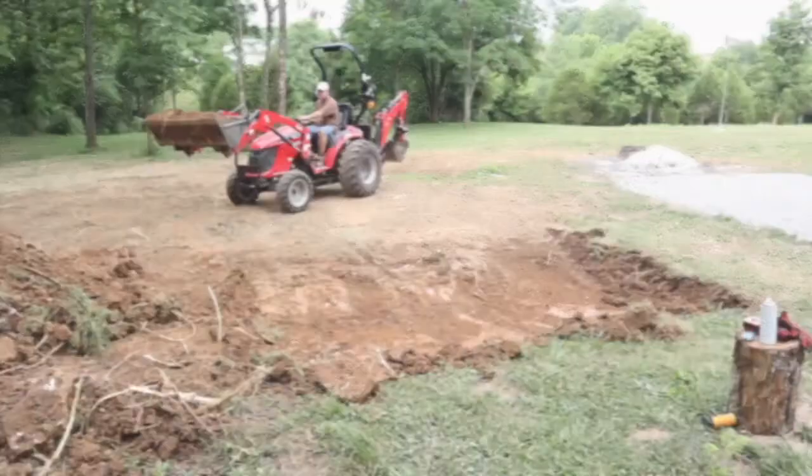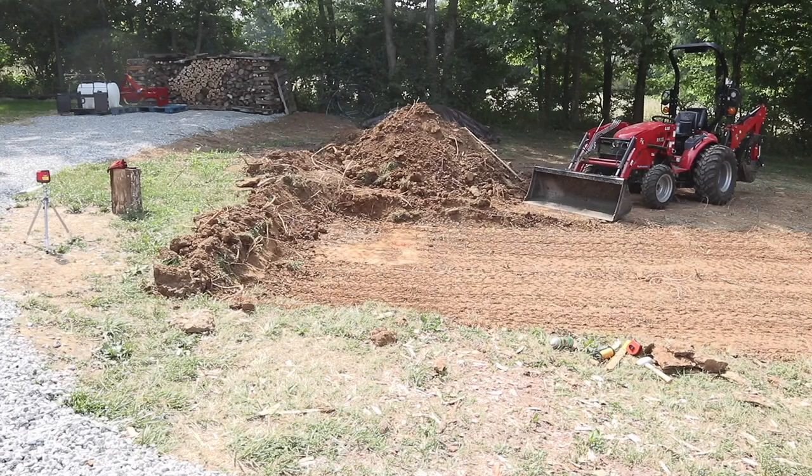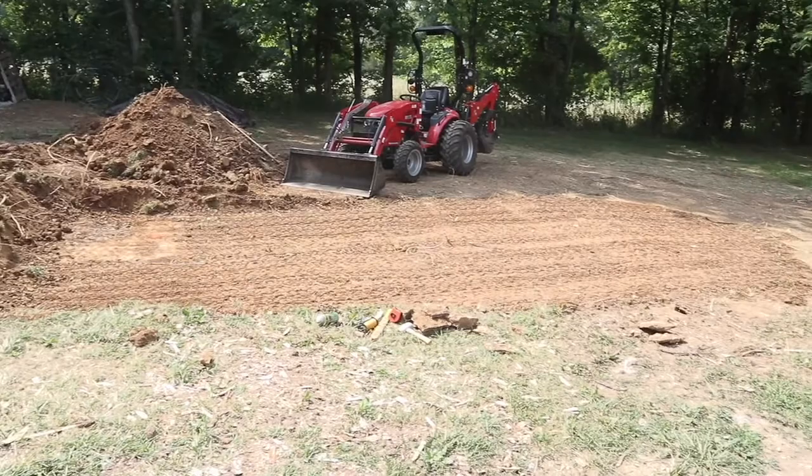After about two and a half to three hours, we've got that all dug out and pretty much level to within an inch, inch and a half. It's good enough to go ahead and get my formwork in. We'll level it up the rest of the way with a little bit of crushed stone once the forms are in place.